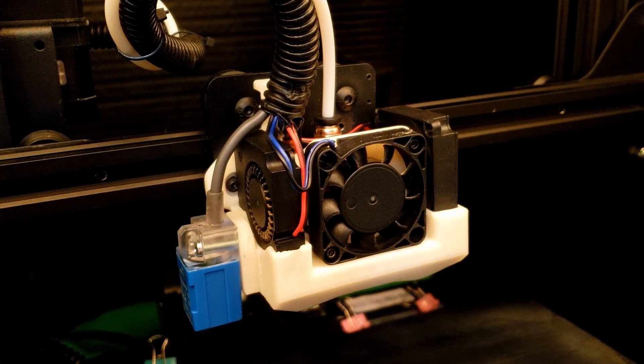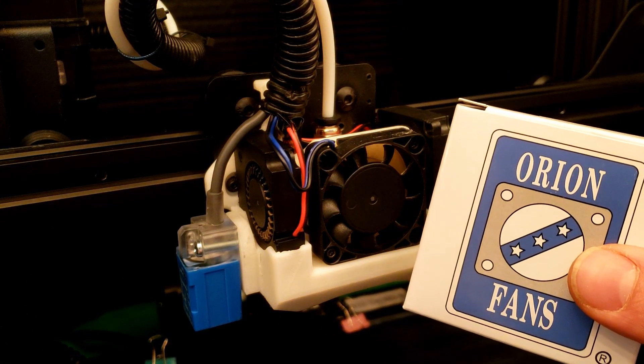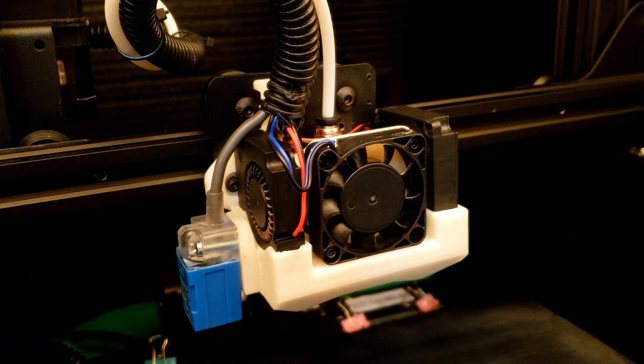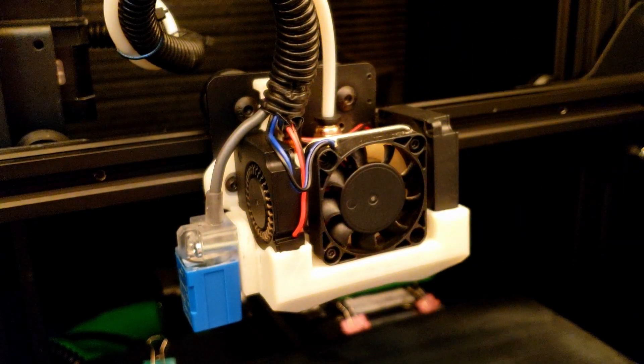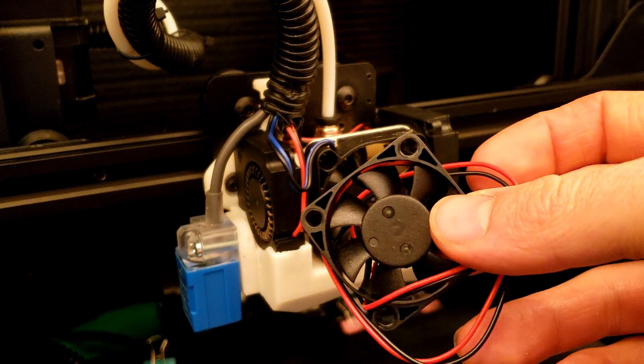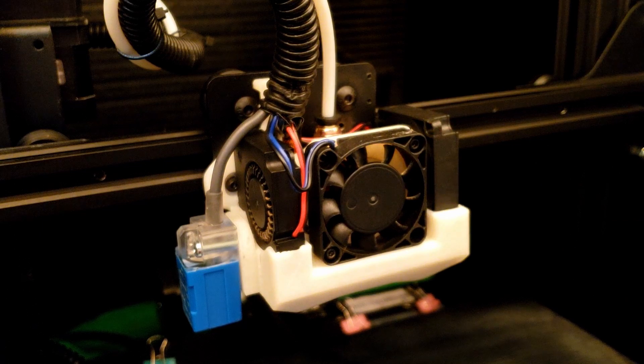Hello everybody and welcome back. We are getting ready to put our new fan in. If you get one of these fans from TH3D Studio, you'll get these little connector clips, and the fan would just have open leads — that's it in the box.